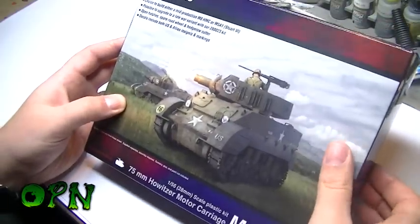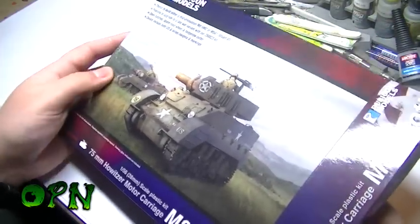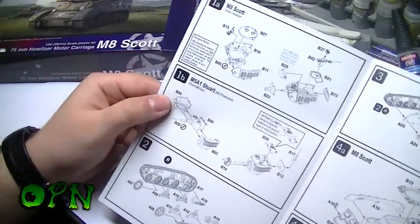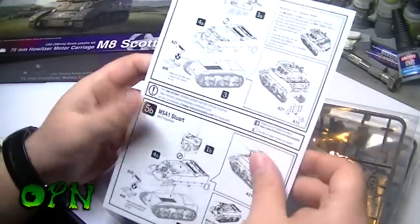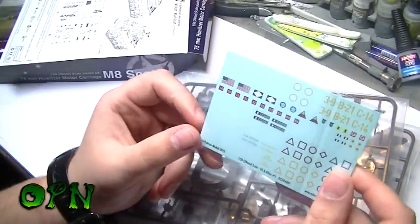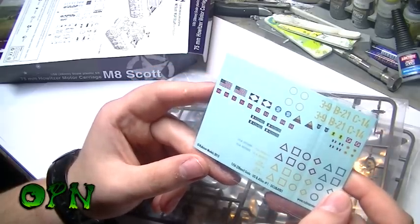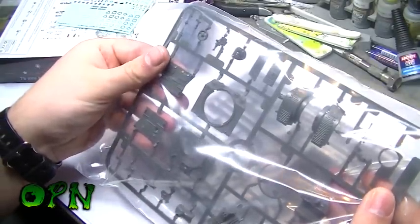These are 1/56 scale - I normally work in 1/35 scale, which is sort of Space Marine scale. I'll just take the manual out of the box. We get a little manual and this kit looks fairly straightforward to put together. You also get some water slide decals - you guys know how much I love water slide decals - and they look really cool.